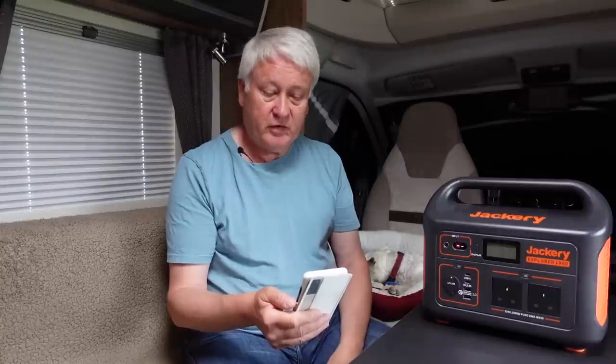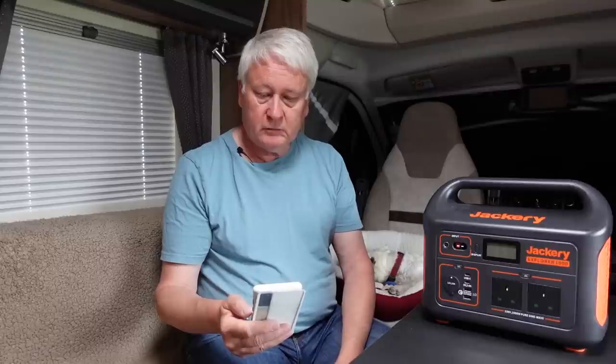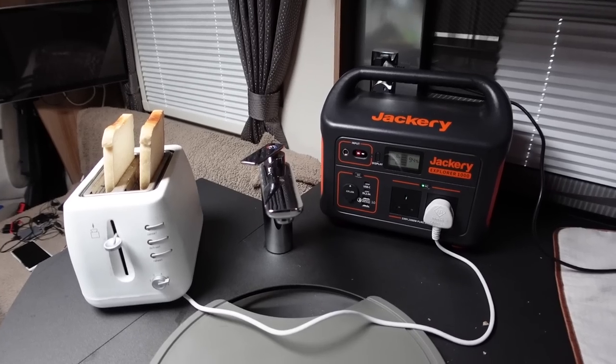The manual gives you some guidance on how you might use it. It says a 30-watt laptop charger could charge a laptop 12 and a half times. My Dell XPS 13 uses a 45-watt charger, so it will probably get about 8 to 10 charges if used just for charging the laptop. It says a 32-inch TV would run for about 14 hours and a CPAP machine for about 17 and a half hours. I use this to run our 700-watt toaster, so it's very useful if you're off-grid and you want a bit of toast.